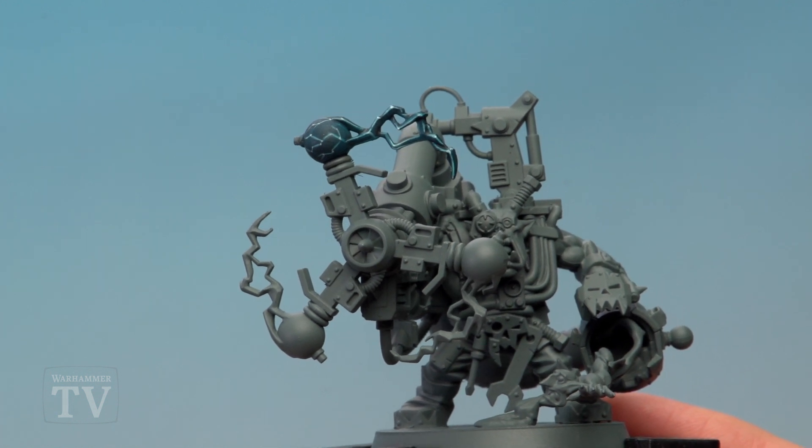And there we are, the effect is complete. Now if you want to make it appear more glassy, you can also put some Ardcoat gloss varnish over it, but that's entirely up to you. I really hope that's answered your question and we'll see you all again very soon.